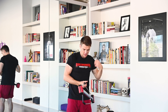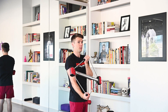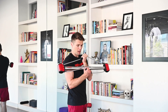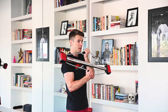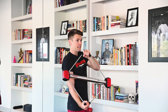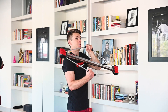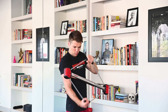Coming into our next workout of the superset series. Reverse grip. Ready? Begin. 1, 2, 3, 4, 5, 6, 7. Rep them out. 1, 2, 3, 4, 6, 7, 8, 9, 10, 11, 12. Excellent job.